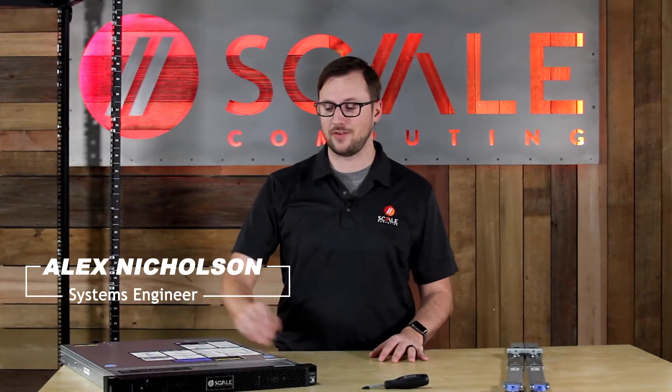Hi, I'm Alex, a Scale Computing systems engineer. Today I'm going to show you how to rack the HE500 series node.